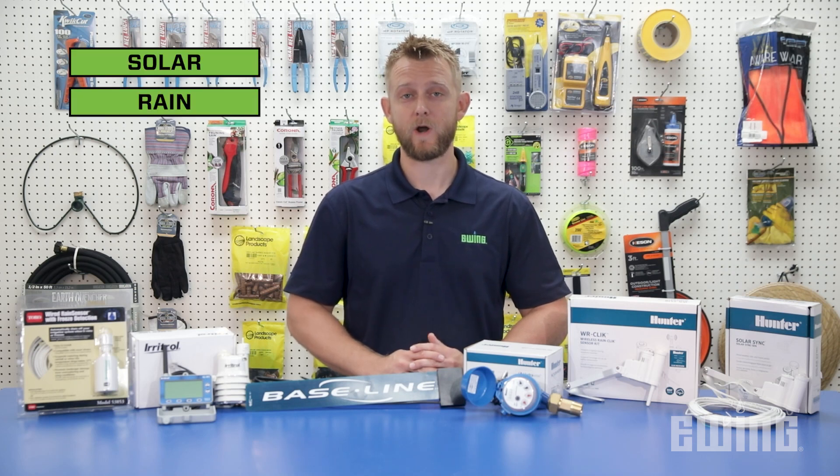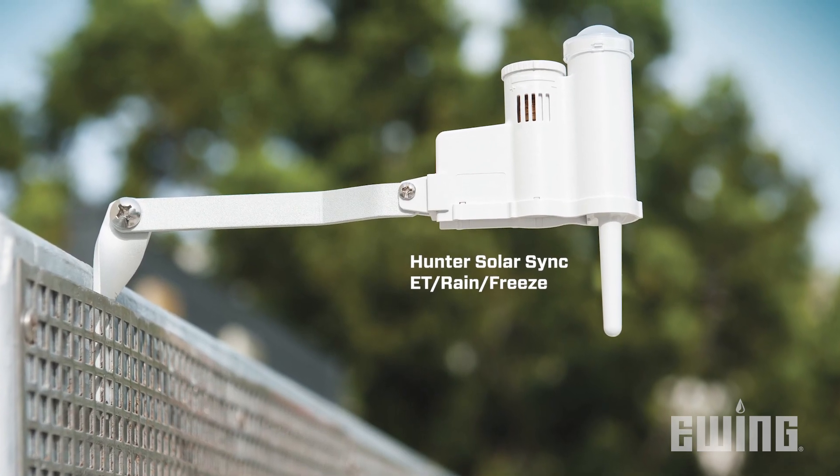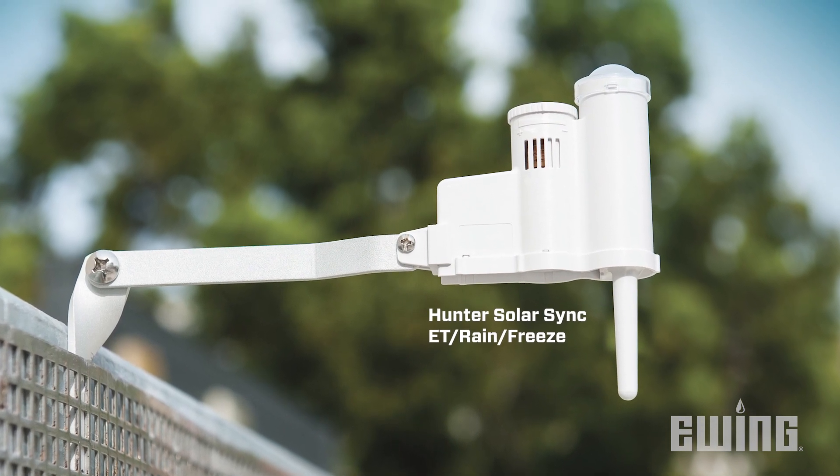These include solar, rain, freeze, wind, flow, and soil moisture sensors. Solar sensors measure the surrounding air temperature as well as sunlight intensity to allow the controller to adjust watering schedules appropriately.